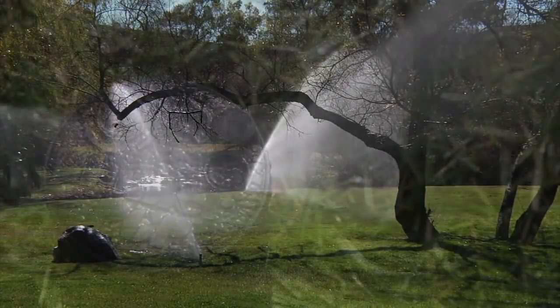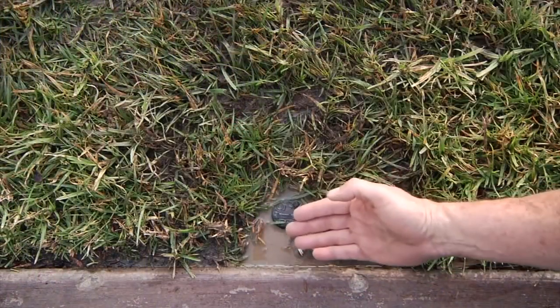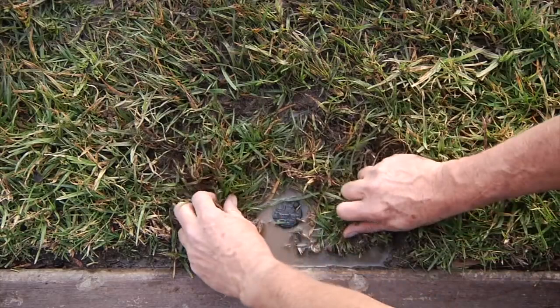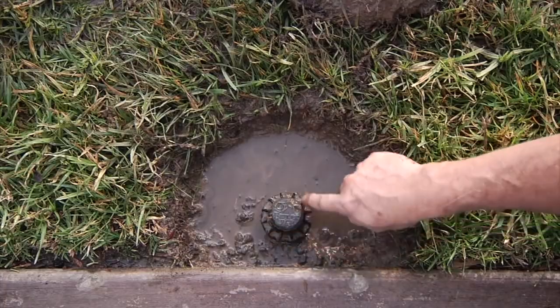In adjusting the right stop of the PGP or any Hunter rotary sprinkler, it might be necessary to access a little bit lower on the sprinkler than you normally would — for instance, the top body cap area. I've gone ahead and cut a little circle of grass out right here, and I'm going to remove that to expose the lower portions of the sprinkler and the body cap to make the adjustments a little bit easier.